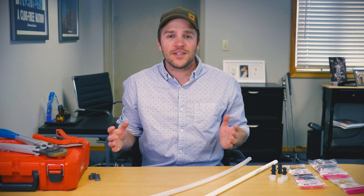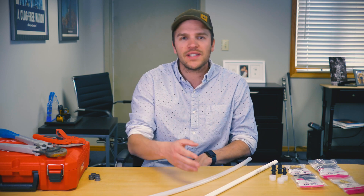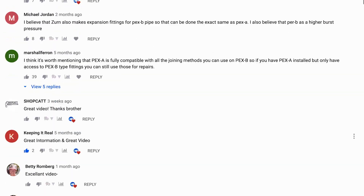Hey, it's Quinn, your favorite plumber, here today to talk about how to transition from PEX A to PEX B, or vice versa. We've got a lot of comments requesting this, so we'll recommend a few ways to do it and cover pros and cons. Let's get started.